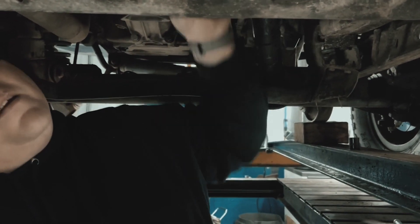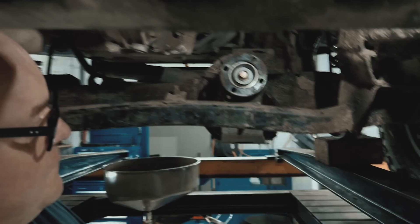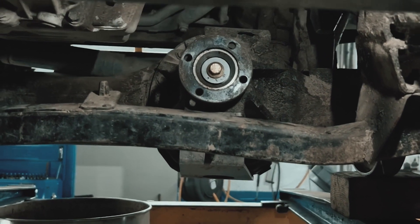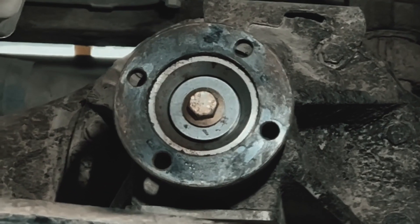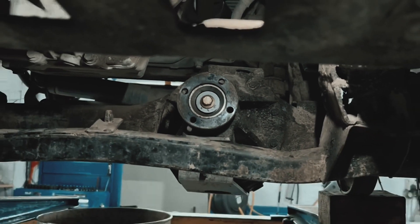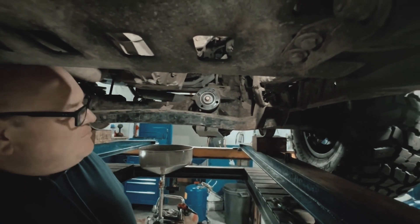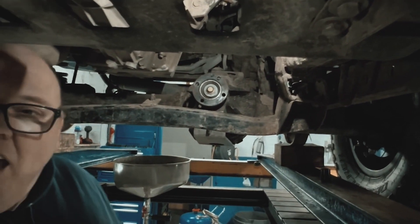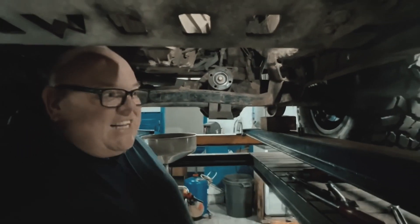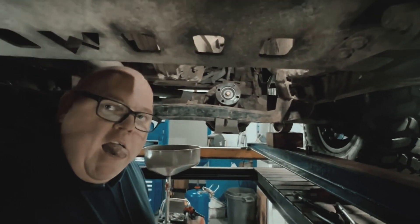The prop's nearly off, so before the new one goes on we are going to clean up the flange. What have we got here Dave? We've got the flange and the front differential. So why is it important that the front flange has to be cleaned before the new prop goes on?